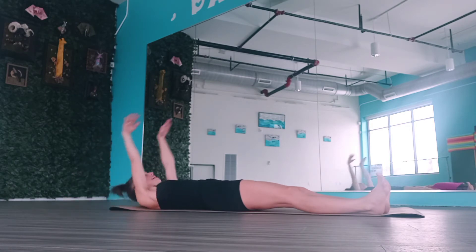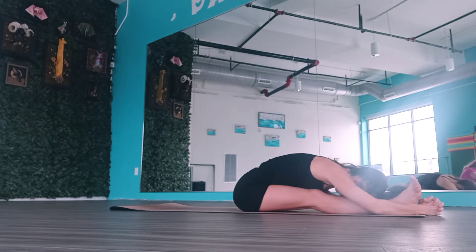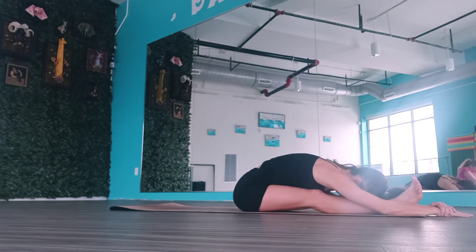Breathe in, exhale, roll up. Let's take that big stretch up and over. Hold it for four, three. Exhale, feel free to just roll your palms toward your ankles. Two, big inhale. On one, let's roll up to a nice tall spine.